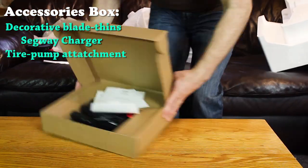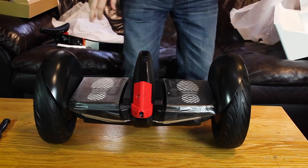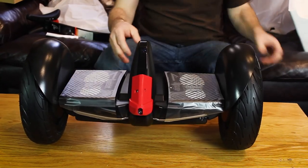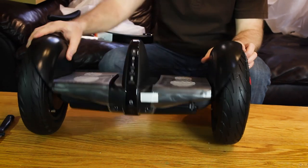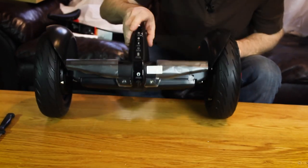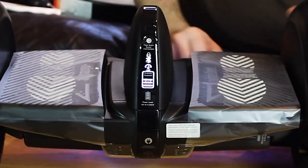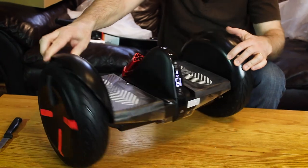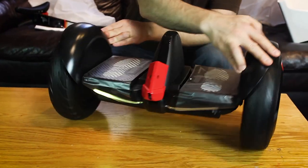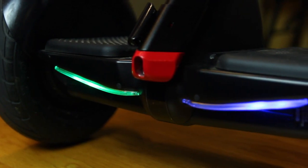We'll put everything back in the box for now. Ours was made in June of last year, so it's about eight months old. When it came, it had about 60% battery — I can't guarantee what you're going to have. Let's power it up. You can see that immediately it balances itself, and the lights in the back are lit. We've got about 60% battery in this one.